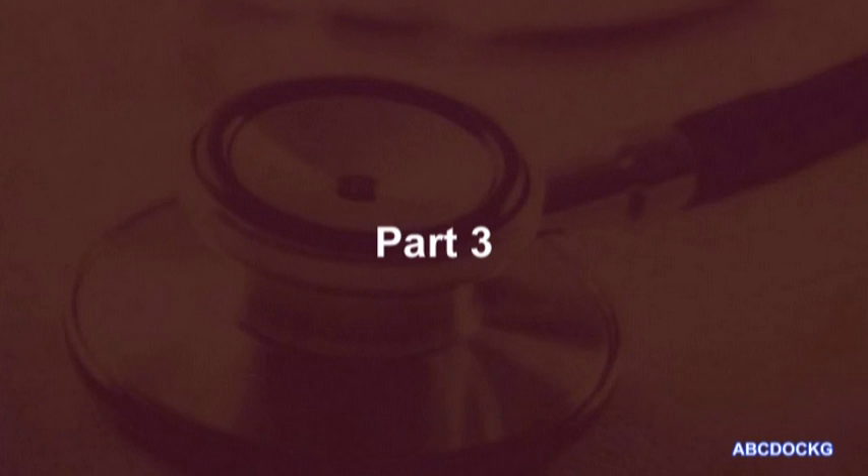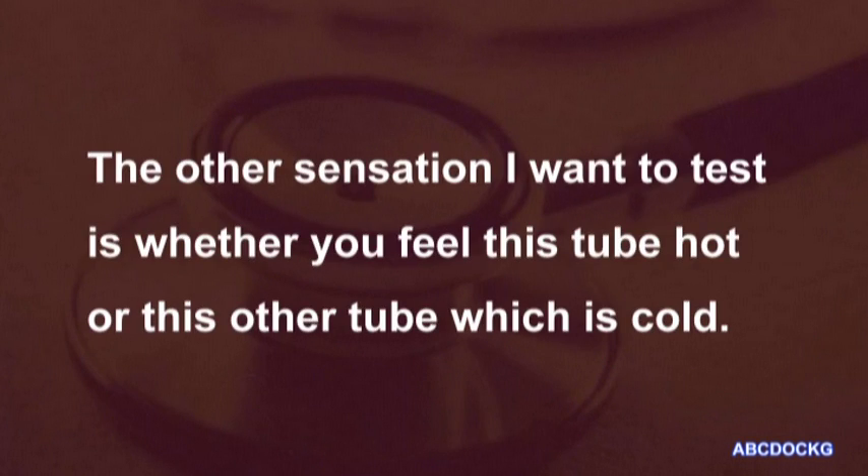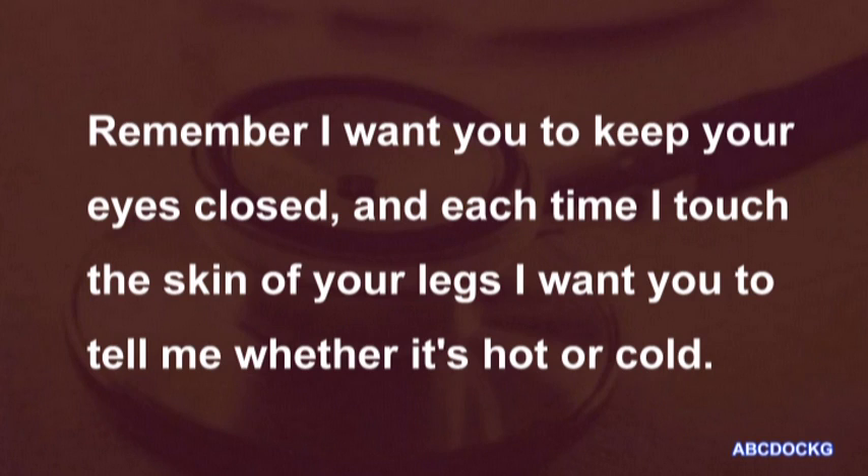The other sensation I want to test is whether you feel this tube as hot or this other tube which is cold. Remember, I want you to keep your eyes closed and each time I touch the skin of your legs, I want you to tell me whether it's hot or cold.